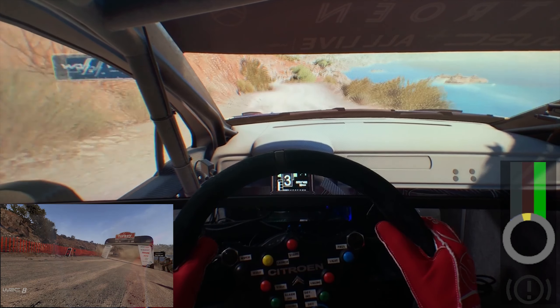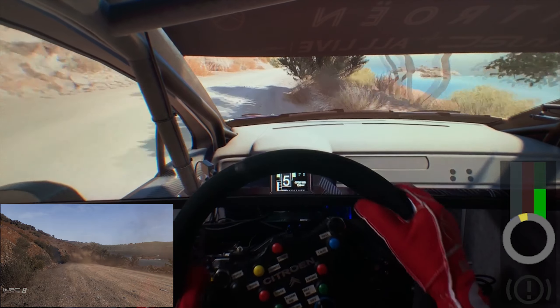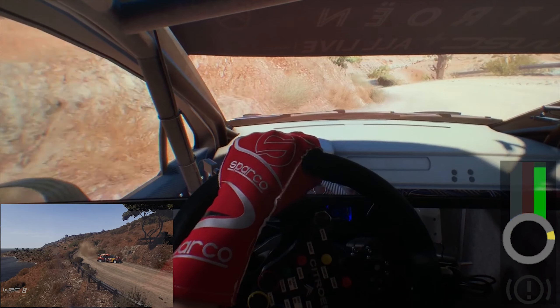80, left 6, tightens into right 5, don't cut, and right 4, short, into left 4, into kickers, into left 4, tightens into flat right, and right 5, very narrow, right 4, don't cut.